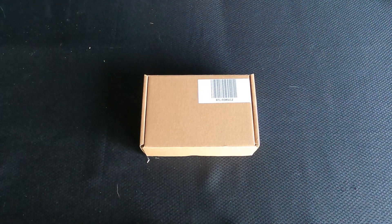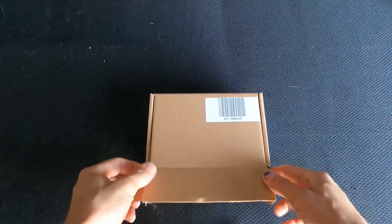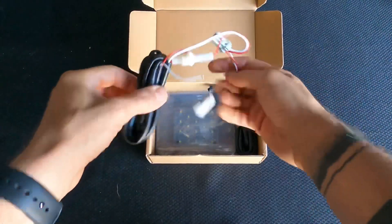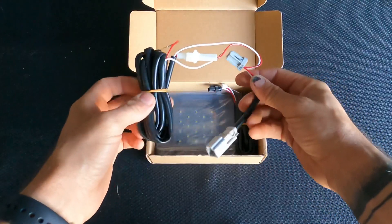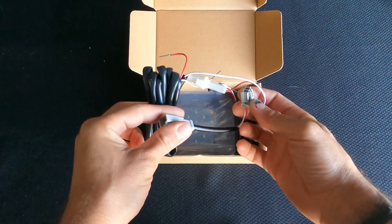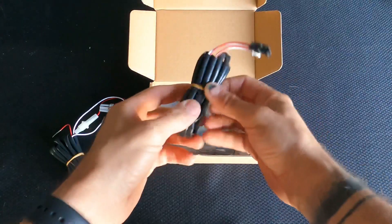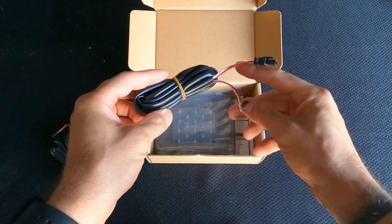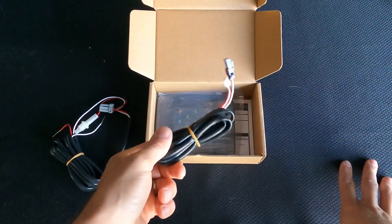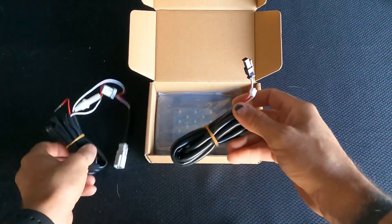When you get your package in from Subispeed it's going to arrive like this — let's open this up. We have our wiring harness; this is the part that's actually going to plug into your stock light, and then the power source so that when you open the hatch it actually turns on both lights. Here is the other wiring harness that's going to go up through the rubber grommet and plug into the light, and this will plug into the receiving end on this one.